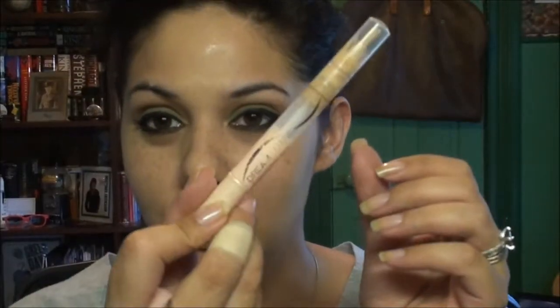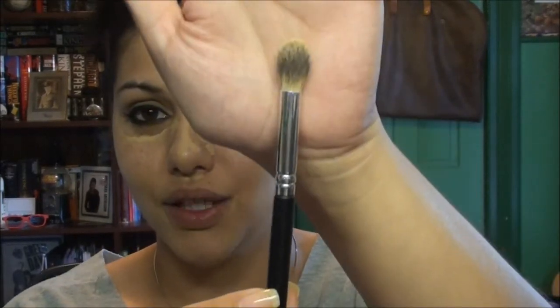I'm going to take my Maybelline Dream Lumi Touch concealer slash highlighter, click it a few times, and dot it around the face where I have anything I want to cover up, including under the eyes. Then I'm going to take a blending brush — a little domed one — and bounce that in to get the most coverage.